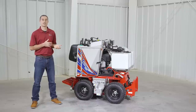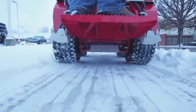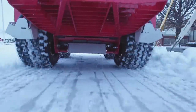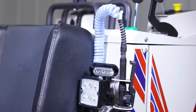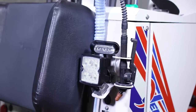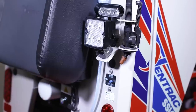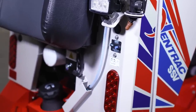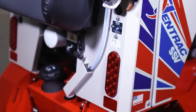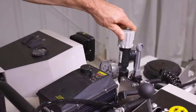The SSV brine system has a 20-gallon capacity and can spray in widths of 36 inches up to 48 inches, depending on whether you have the outside nozzles turned on or off. It also has a hand spray nozzle that the operator can use while standing on the machine to access difficult areas like steps or entryways. There's a pressure dial that can also be accessed from the operator's platform that controls the flow rate of the brine system.